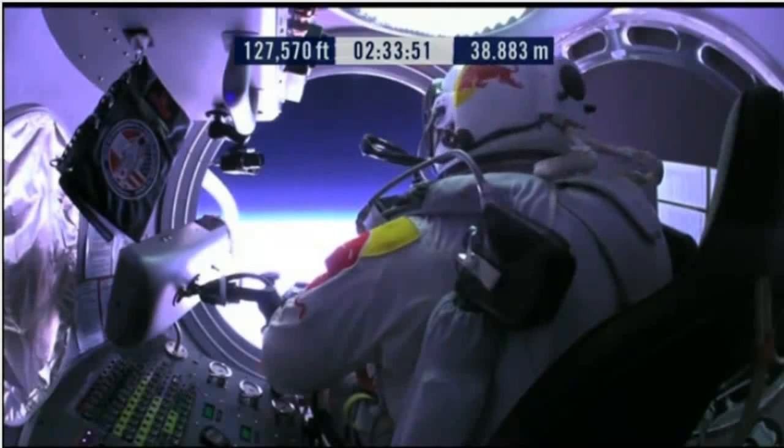Door is open. Door stop is engaged. Item 26: Move seat to the rear of capsule.